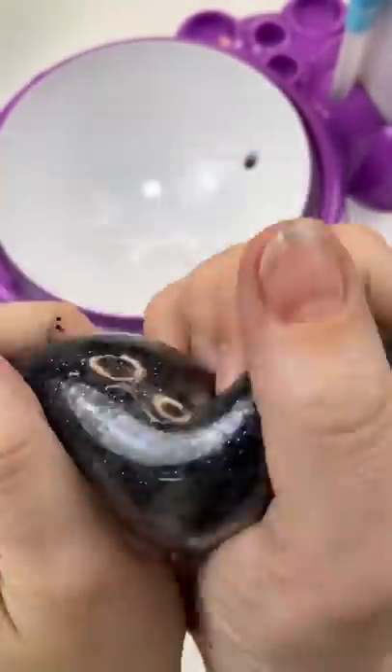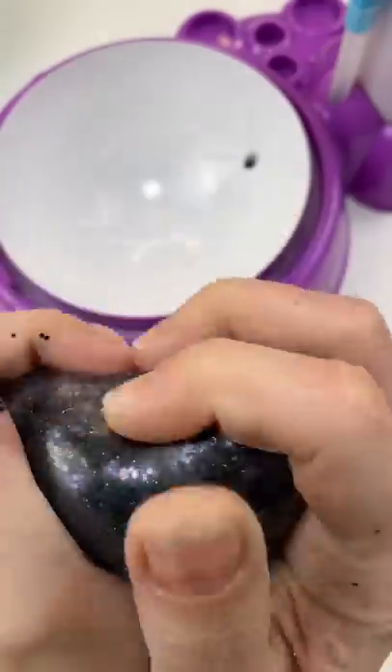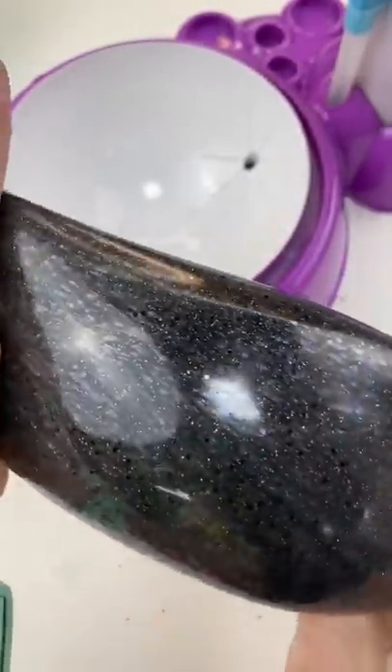You guys did such a good job suggesting this black squishy. I absolutely love this stress ball — it's so stretchy and beautiful and black and glittery. I hope it's everything that you hoped for, because I absolutely love it.